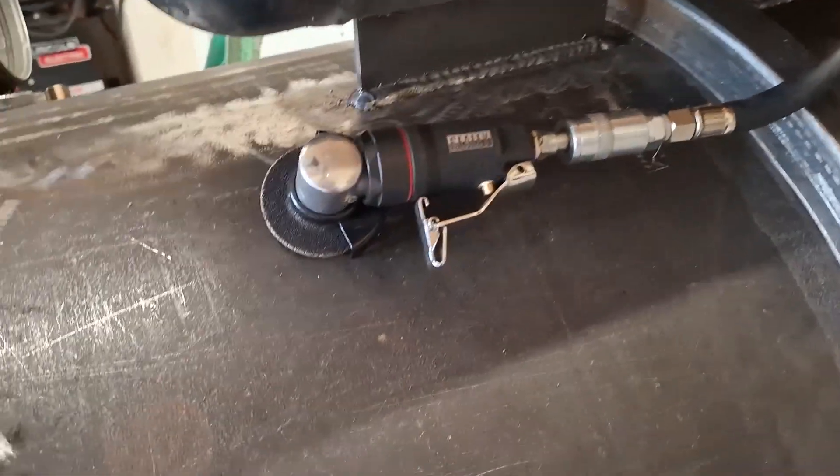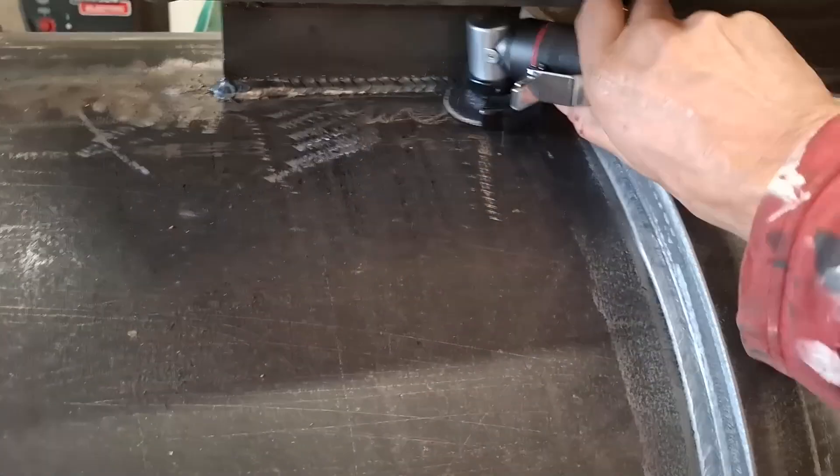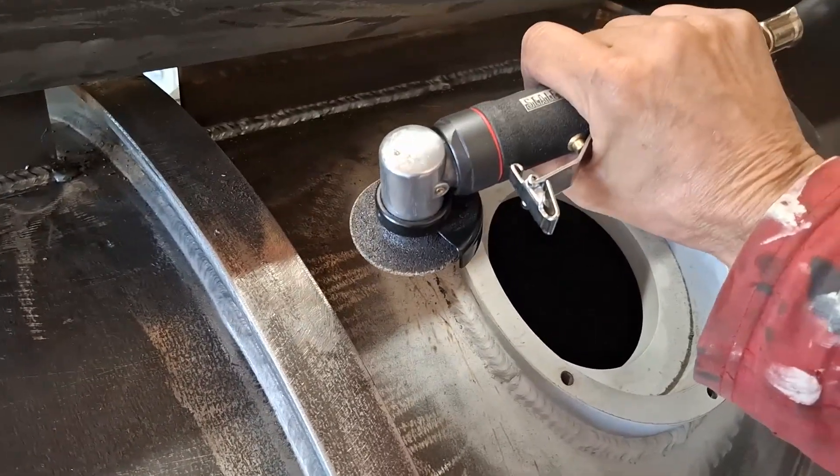I actually bought this new gadget — it's just a little mini air grinder — which means I can get under here. I don't use the air tools very often, but sometimes they come in handy because there's no motor. So I can get under here now just to get this little bit of weld spatter off.